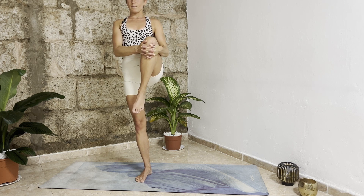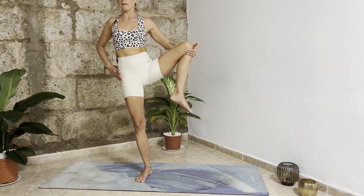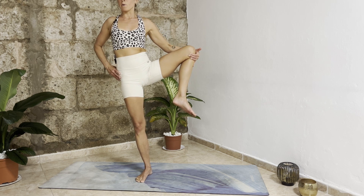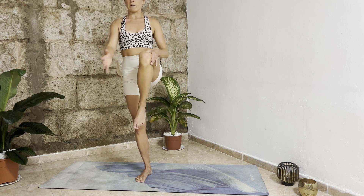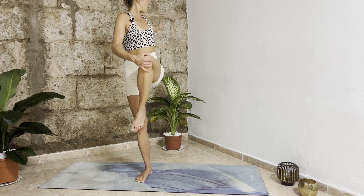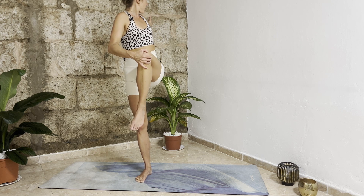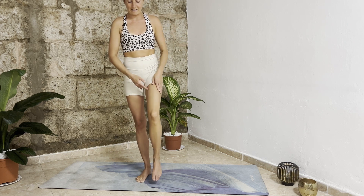With your next inhalation, open your left knee to the left side. Maybe bring your right hand into your right hip. We really try to keep our hips square — opening our hips, pushing our hips forward. One more inhalation, exhale. Inhale come back to center, grab your left knee with your right hand, then exhale come back to center, bring your left hand back, and release your left leg.